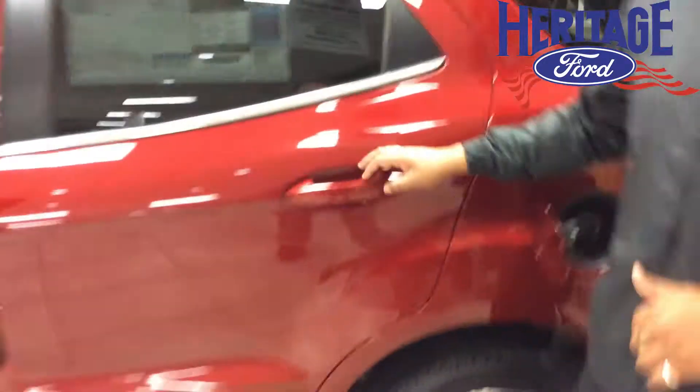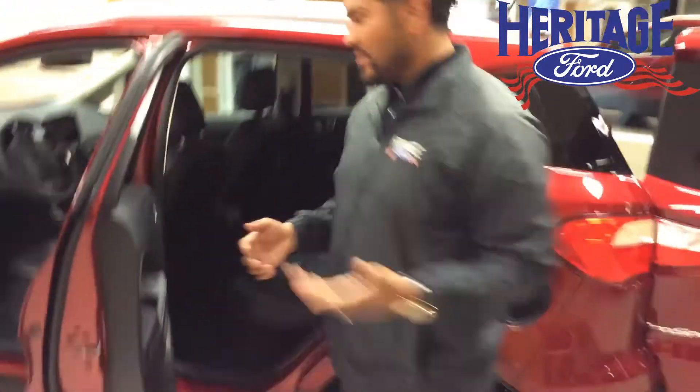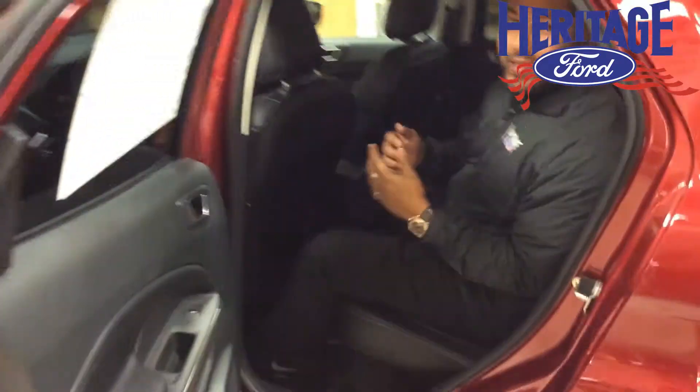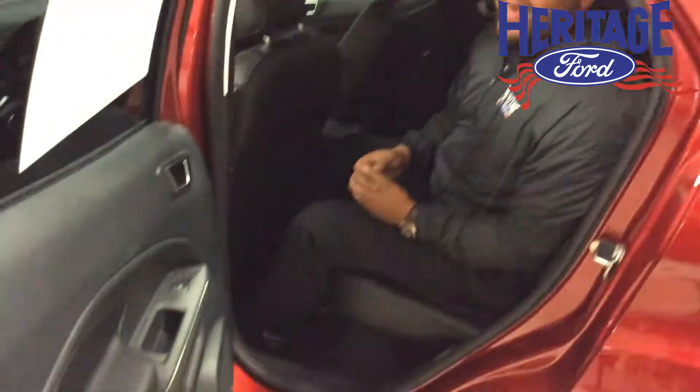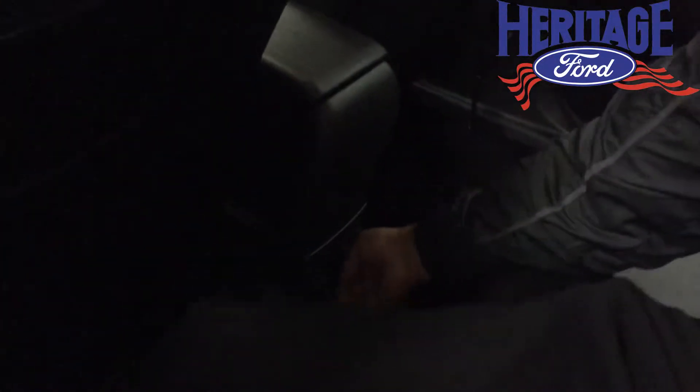Let me jump inside and show you how much space these have. I'm 5'11", almost 6 foot, so let's see how I fit. As you can see, there's a lot of space in here, and if you look closely down here, there's a 110 AC outlet right up here.